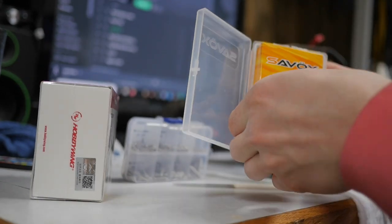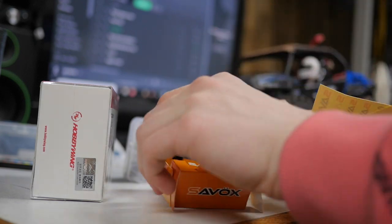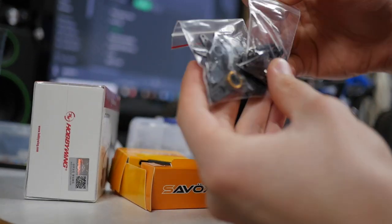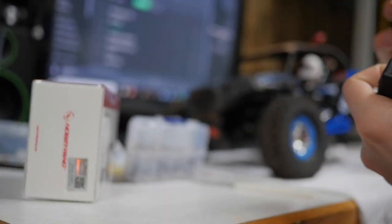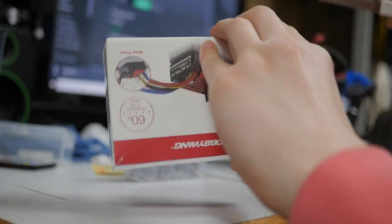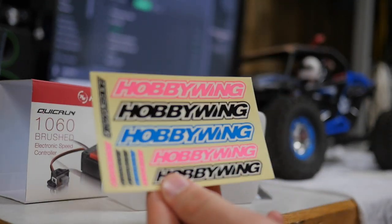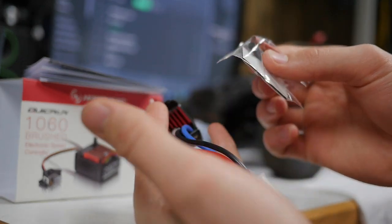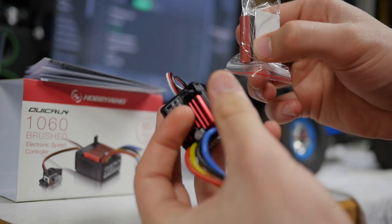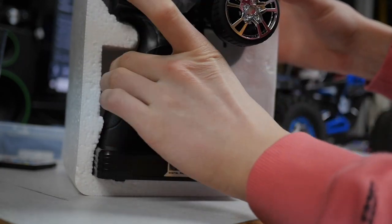Here's the actual servo itself — wow, Savox actually hooks you up when they send their stuff because they give you stickers and all these little goodies, mounting hardware, and then here's the servo itself. Hobbywing as well — I'm picking just the right brands. They sent me a pack of stickers, mounting tape, and heat shrink pieces. The transmitter just pops out and comes with the receiver — it takes eight double-A batteries.